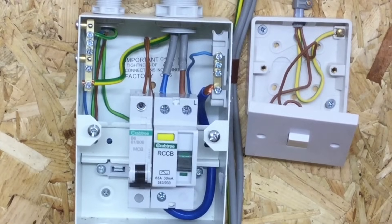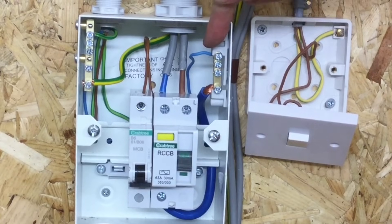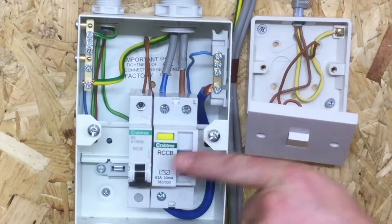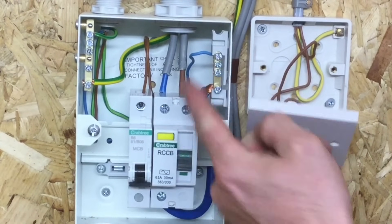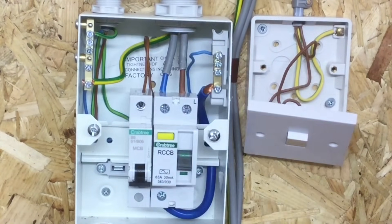Inside the consumer unit we have PVC twin and CPC cable with the brown line conductor, blue neutral conductor, and green and yellow circuit protective conductor. The brown line conductor terminates in the top of the circuit breaker rated at 6 amp, type B. The neutral goes to the neutral bar and the CPC goes to the earth bar — I've chosen the top connection on both bars. These supply the first lighting point, which in this case is the batten lamp holder.